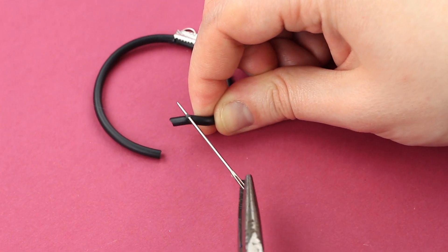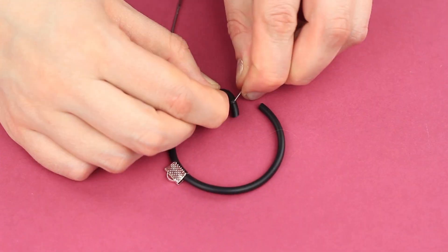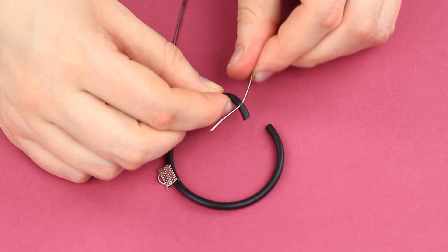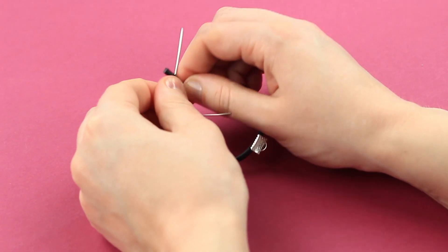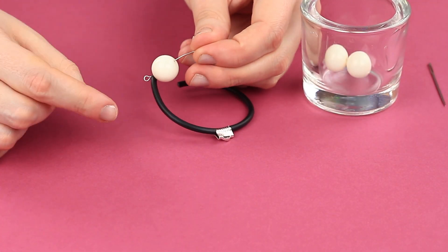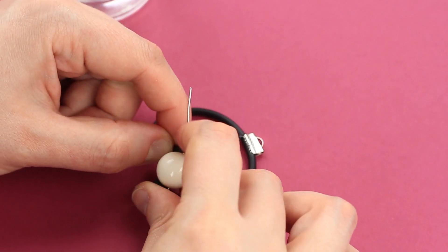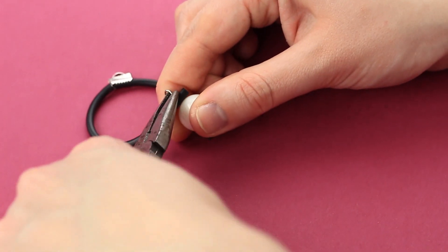Pierce the cord end with a thick needle, using the pliers. Put an eye pin into the hole. Make another prick on the other end. Thread a bead on the pin, pass it through the other hole, cut off the excess, and make a loop using the tools.